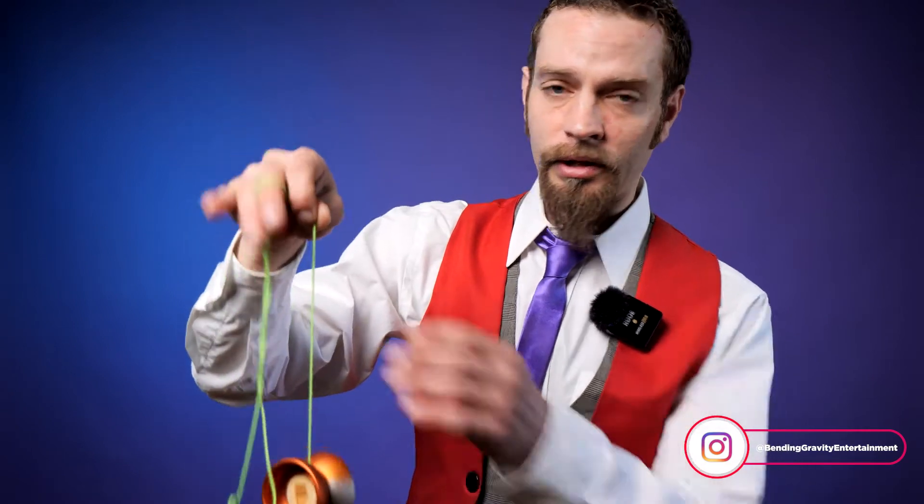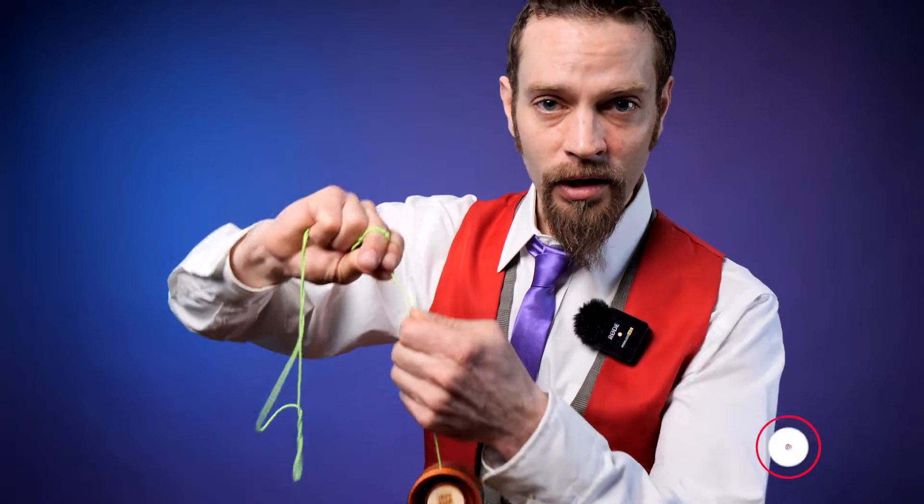Hello, I'm Eric Girardi with Bending Gravity. Today we're going to talk about string tension and how that affects your yoyo play.